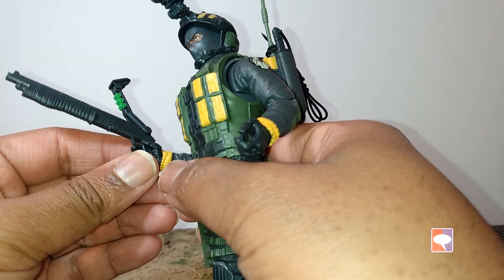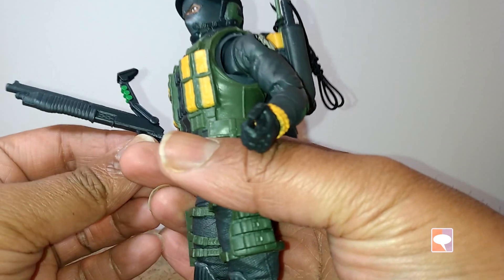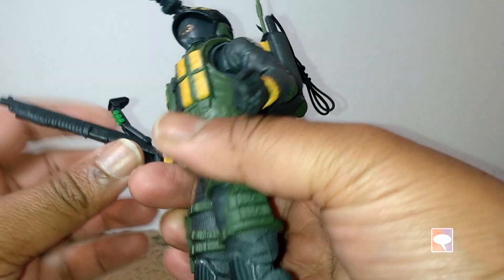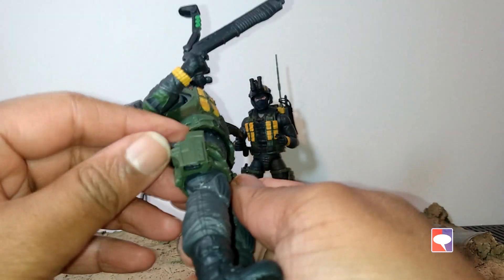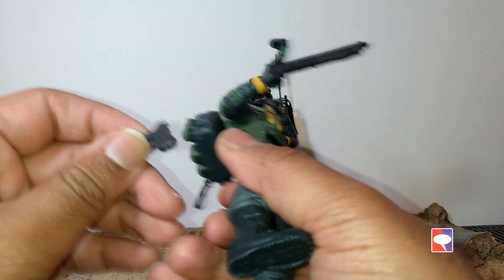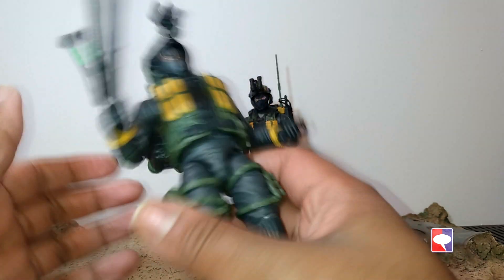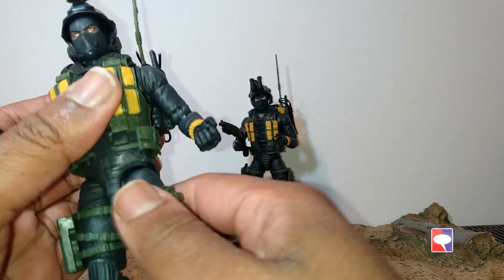They're like the rescue soldiers that go down the helicopter — the Dragonfly. The articulations, as usual, are pretty simple. Arms can raise up, still a bit stiff. They all went into hot water, by the way. You can twist the biceps, and there's double elbow articulation, wrists — this one moves inside and outside, and that one would be something similar.